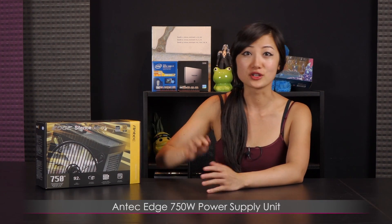Hi everyone, welcome back to Joanne Tech Lover. I'm Joanne and today I'll be covering this Antec Edge 750 watt power supply.